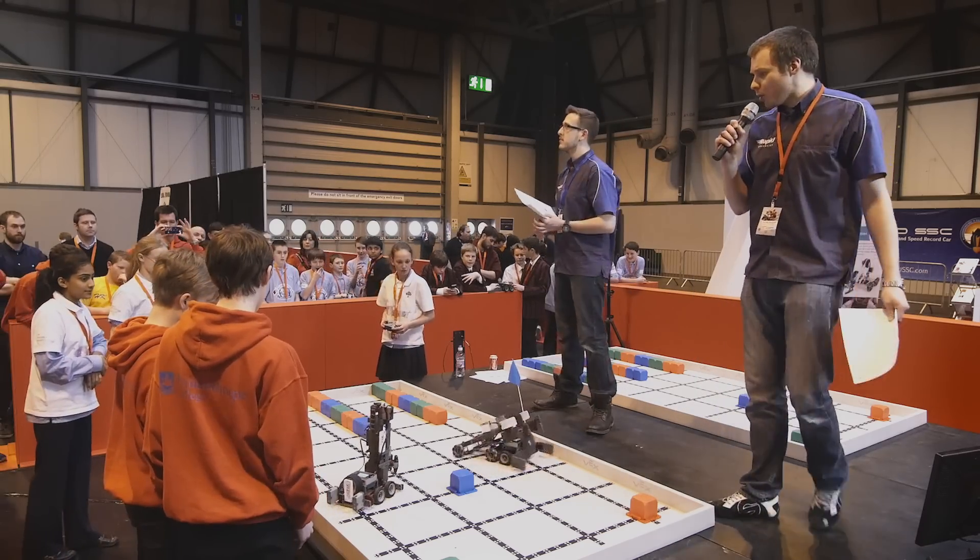There are two ways to implement the VEX IQ design system: one is in the classroom with the free curriculum, and the second is the extracurricular VEX IQ challenge.